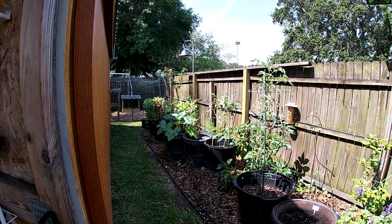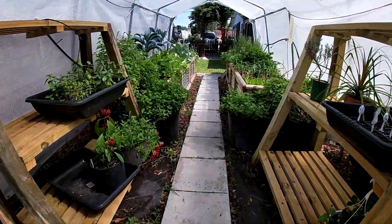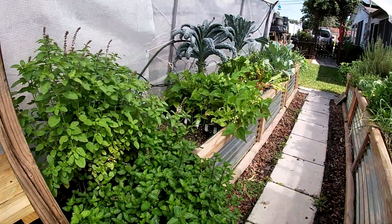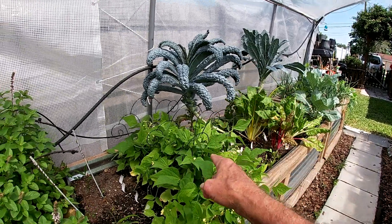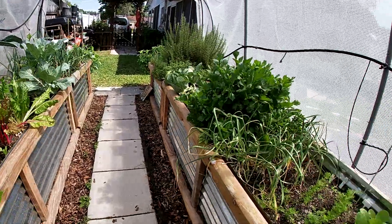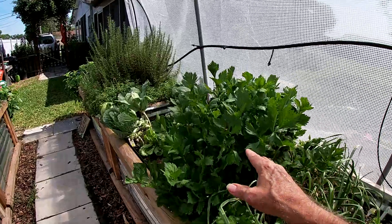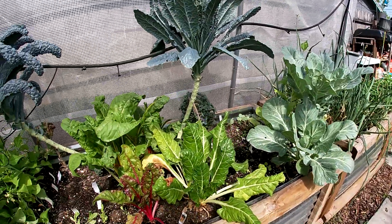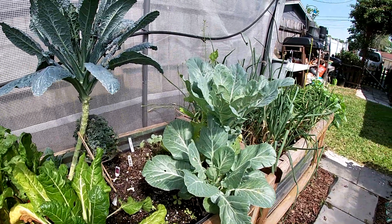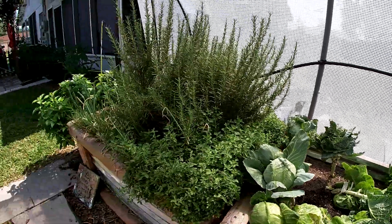As you can see, all the plants over here are really booming. We got more seed starts coming up — some green beans starting to poop out, carrots, lettuce, celery, kale, and Swiss chard. We've already harvested a couple of cabbages.